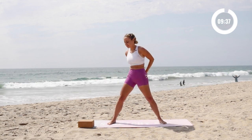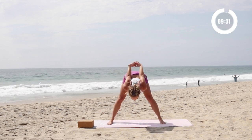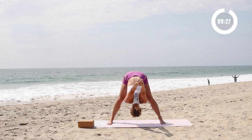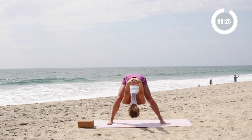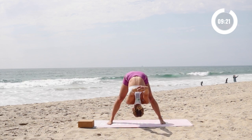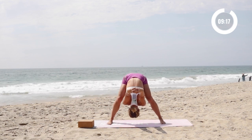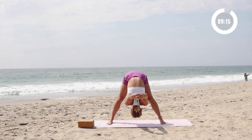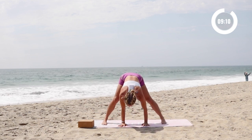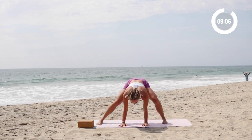All right, grab onto your hands behind you. Squeeze the shoulder blades together and allow yourself to just fall all the way forward. Take a nice deep stretch here. Release the hands over the head. Bend the knees and straighten the legs. And again, bend the knees and straighten the legs. And then just release the hands here and take the legs out nice and wide. Toes are pointed forward, and we're just going to go side to side.